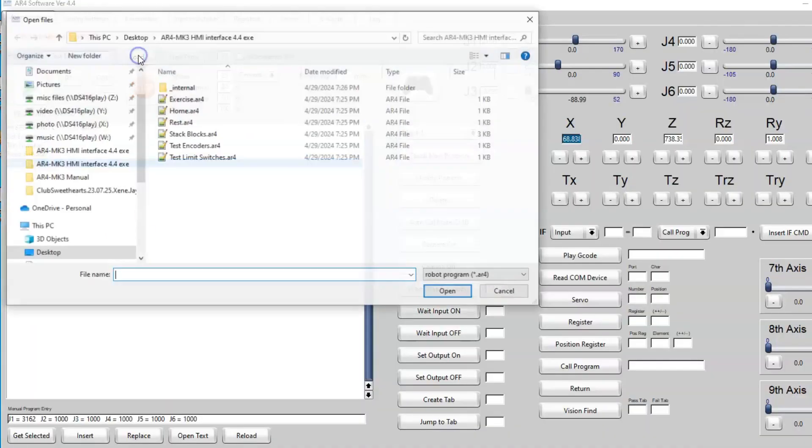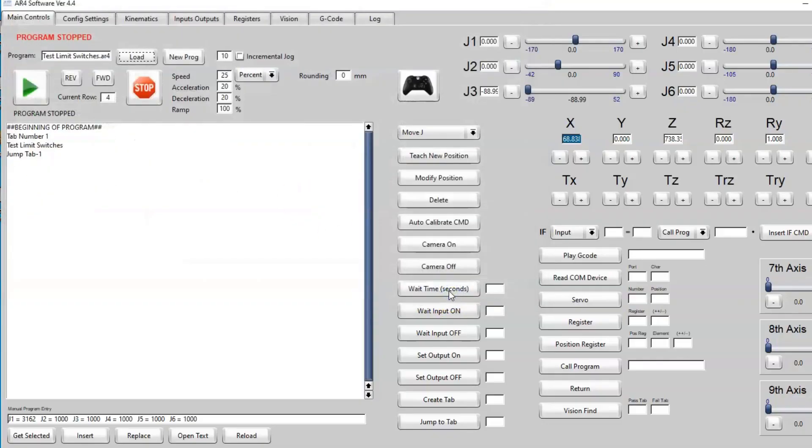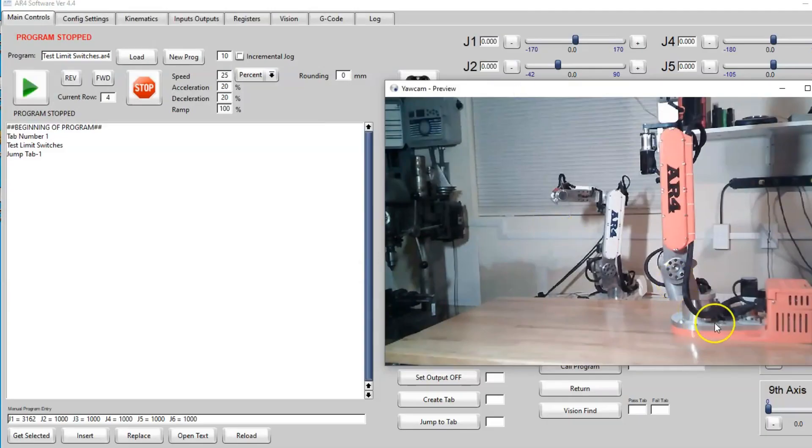We're going to load the test limit switches program. There is a limit switch on every joint of the robot — there's one here on joint 1, one back here for joints 2, 3, and 4, and so on. Those limit switches are for the calibration program and are each at a far axis limit.